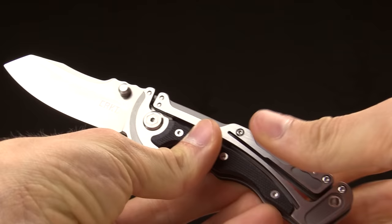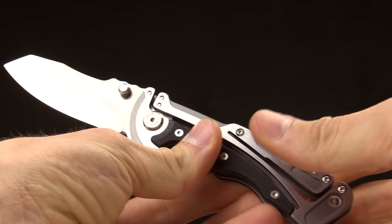So there you have it. It's called the Graphite, again designed by Glenn Klecker as an everyday carry folding knife. Thanks for watching and thanks for carrying CRKT.